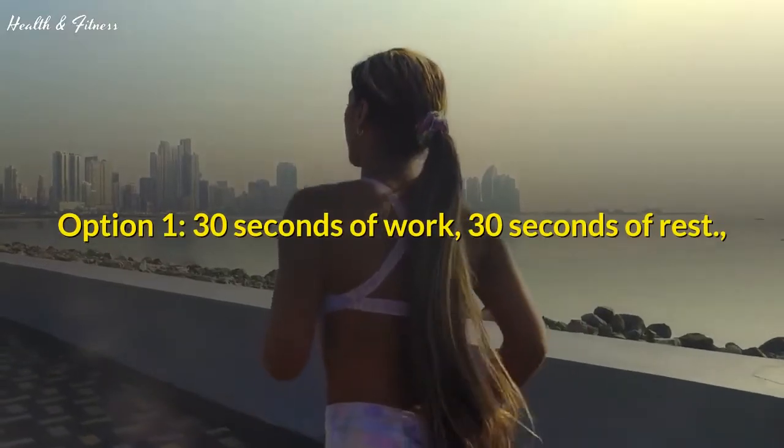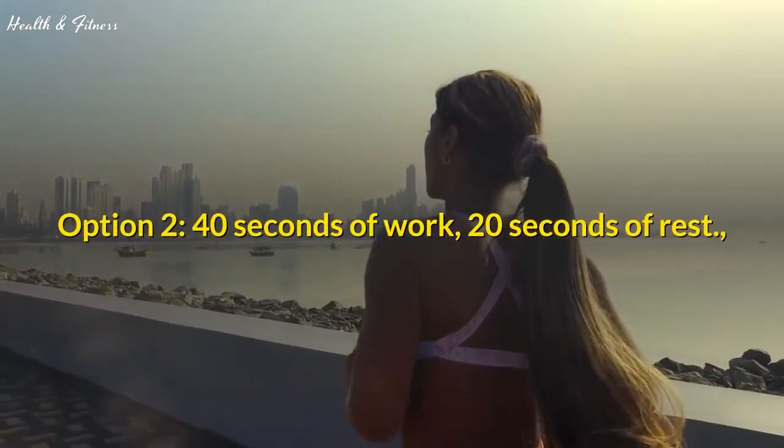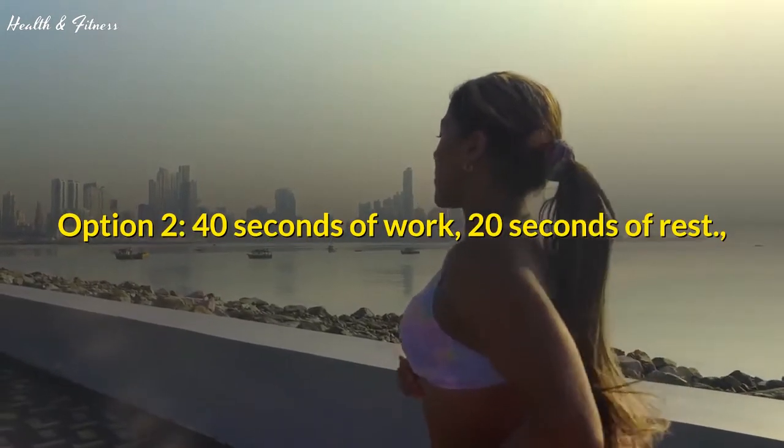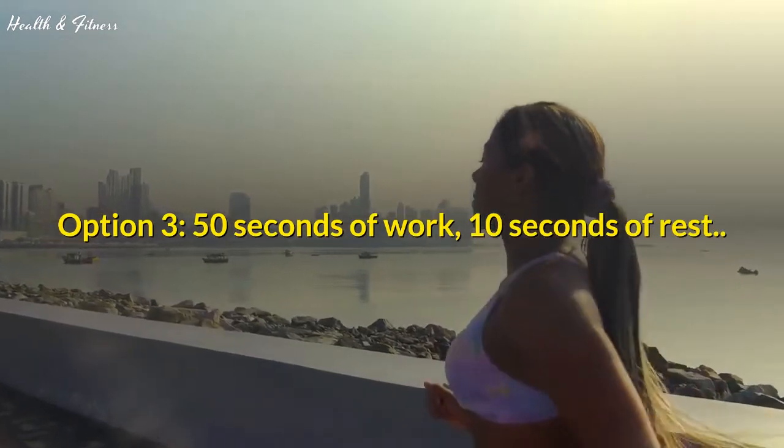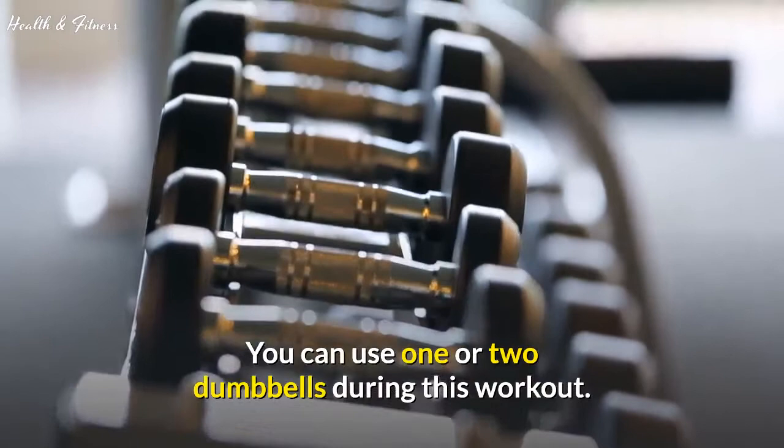Option 1: 30 seconds of work, 30 seconds of rest. Option 2: 40 seconds of work, 20 seconds of rest. Option 3: 50 seconds of work, 10 seconds of rest. You can use 1 or 2 dumbbells during this workout.